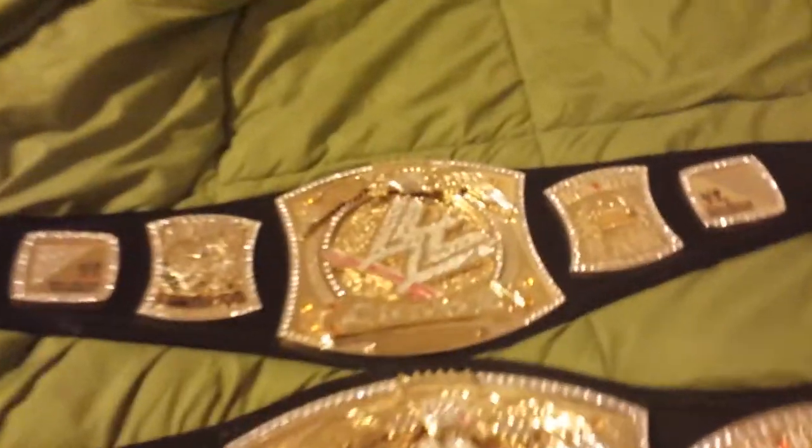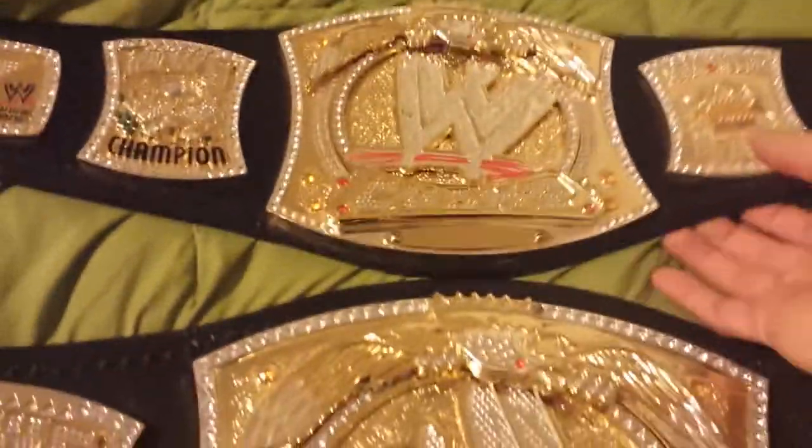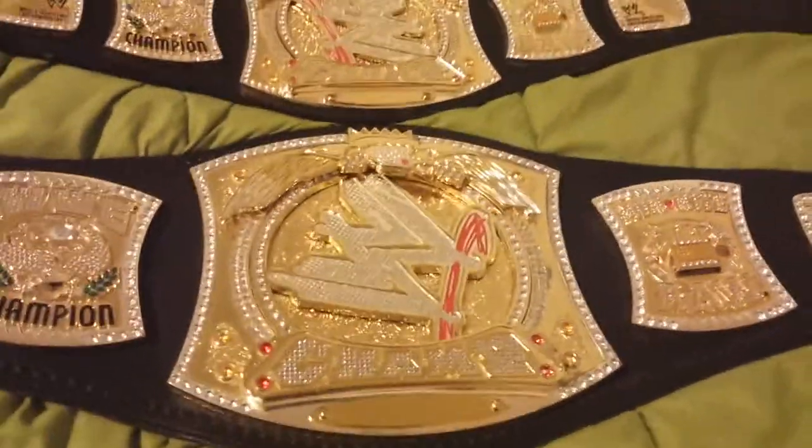The kid-size belt, if you buy it brand new, will run you about $200. The adult version 1 will run you about $400.